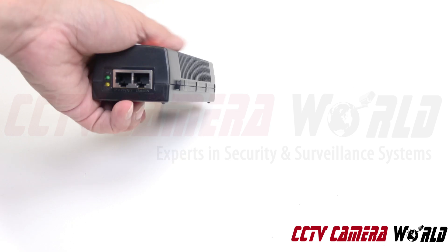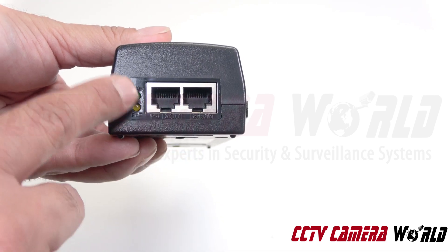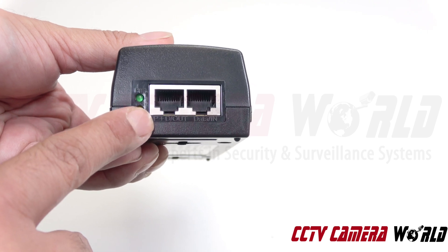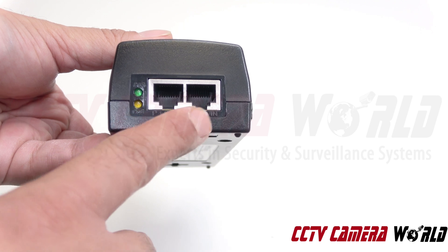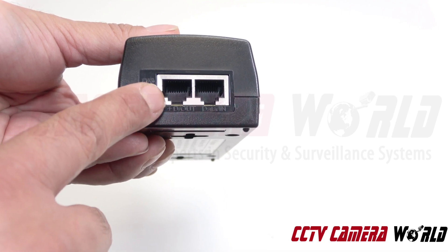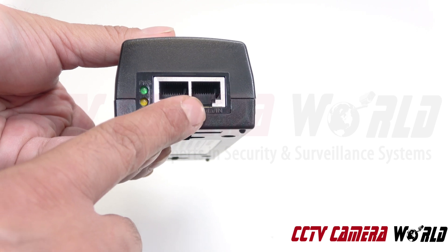This is our 30-watt PoE injector. On one side of it, you'll notice that it has two Cat5 ports and two LEDs. On the left-hand side, it says power plus data, P plus D. On the right-hand side, it says data in. So this one goes to your camera, and this side goes to your router or your network.